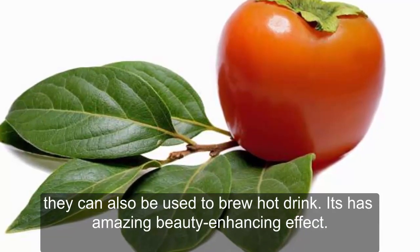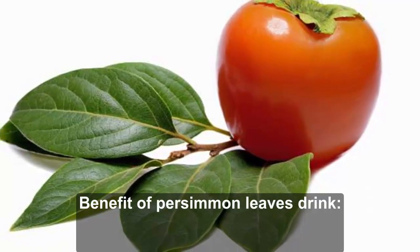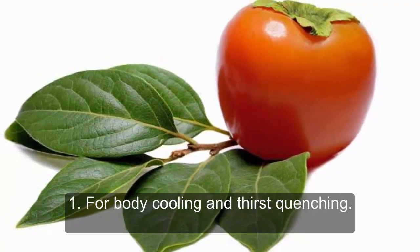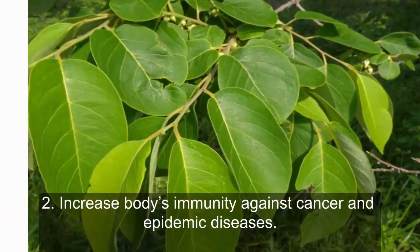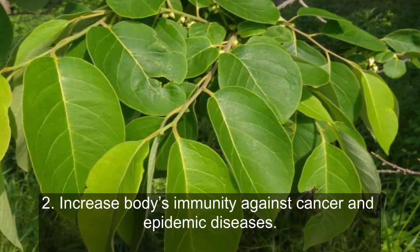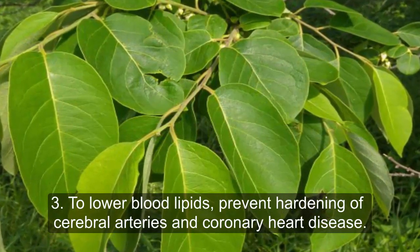Persimmon leaves can be used not only for the face — they can also be brewed as a hot drink with amazing beauty-enhancing effects. Benefits of persimmon leaves drink: 1) for body cooling and thirst quenching; 2) to increase the body's immunity against cancer and epidemic diseases.